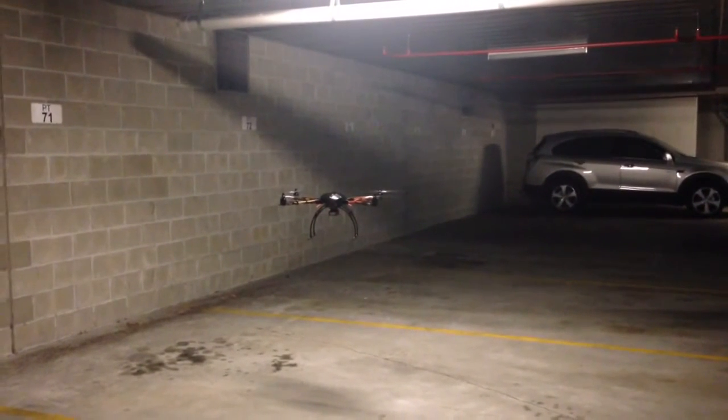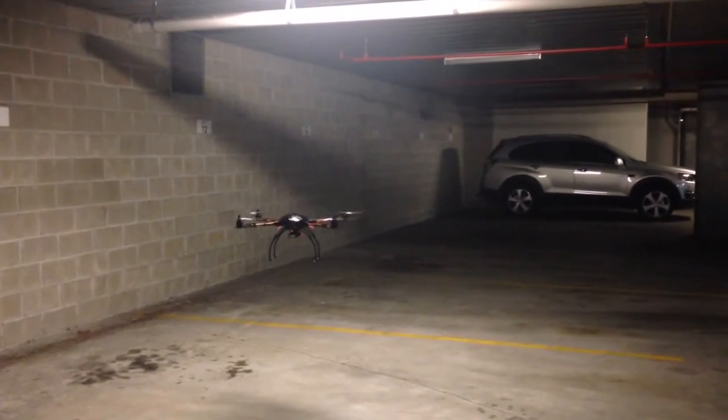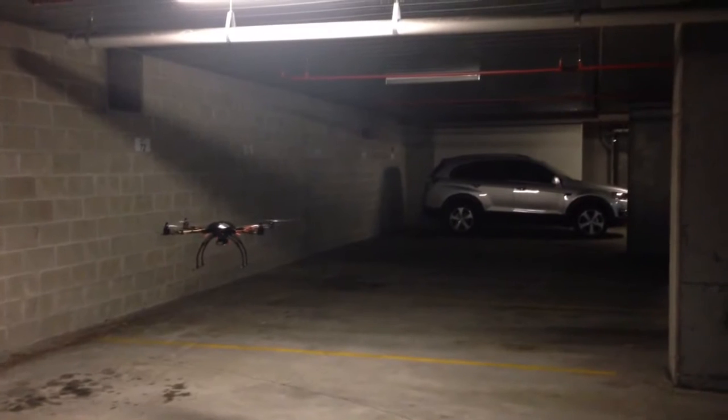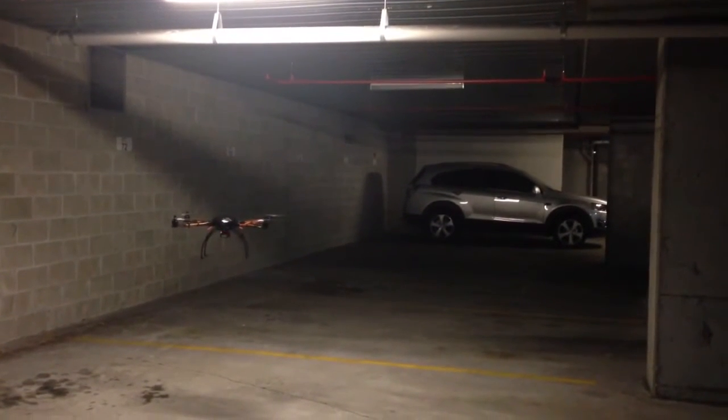You'll see just how accurately it's holding its position — it's not deviating by more than a few centimetres up and down. So this felt around the flight control unit is really making an improvement to the altitude hold capability.